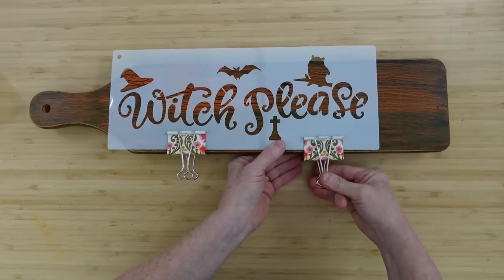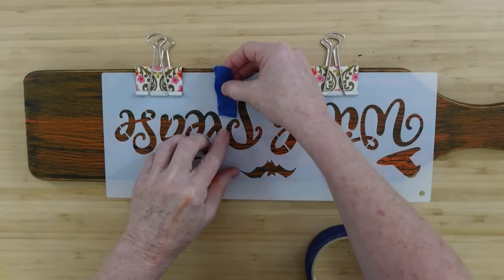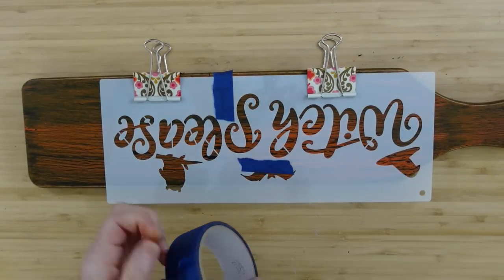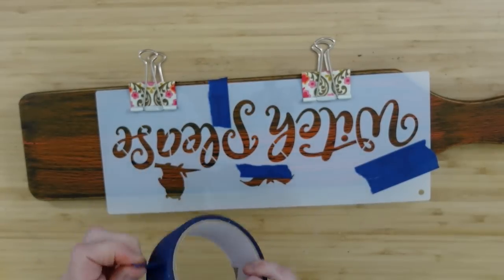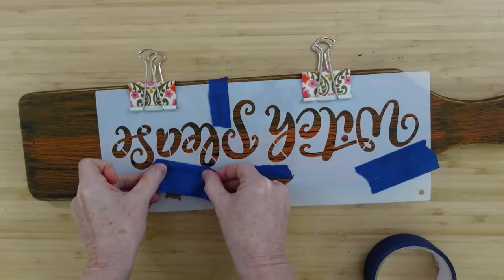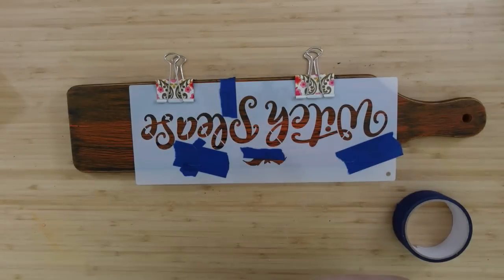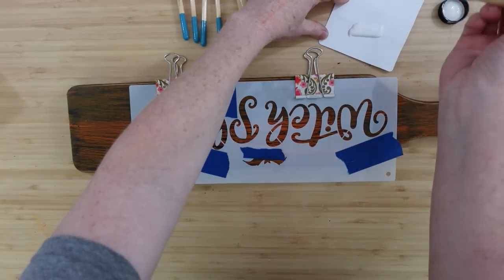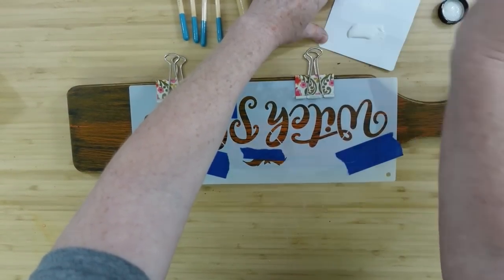I'm using paper clamps to hold the stencil on — they open up just the perfect amount to keep it from sliding. Now you see me putting painter's tape over all the little pieces I don't want to paint, so I don't accidentally get it in those areas. It's kind of difficult with a brush to keep it inside of those little cut-out pieces when using a round brush in a stippling motion.